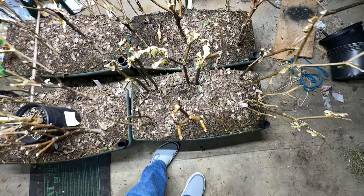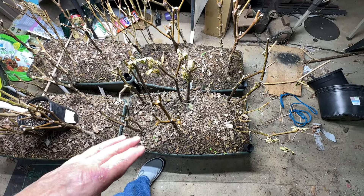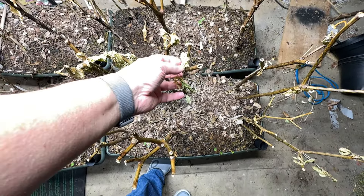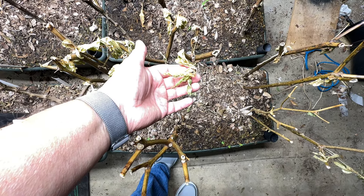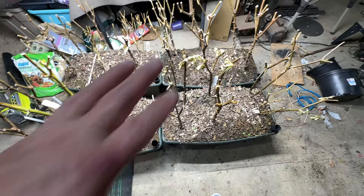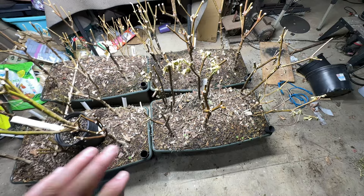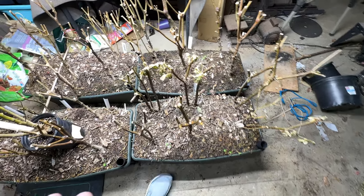Then we got that cold spell, got down to about 12 degrees, and in the barn it apparently got down to freezing. I came in the next day and the leaves were starting to shrivel. So it got cold enough to kill the leaves — I don't know if it got cold enough to kill the plant — so we're gonna take a few cuttings and just see.